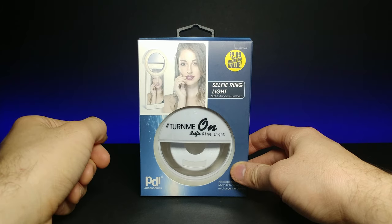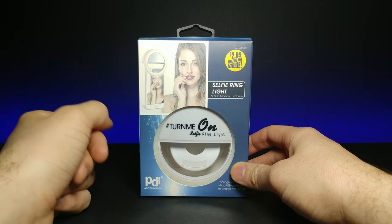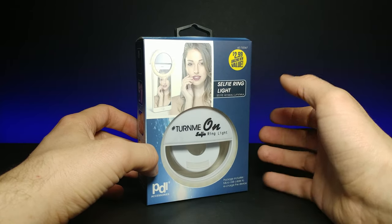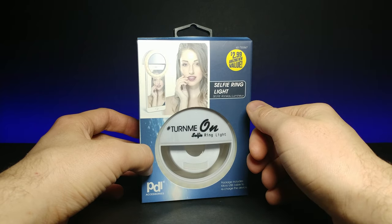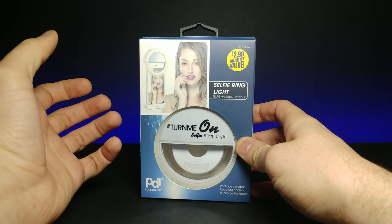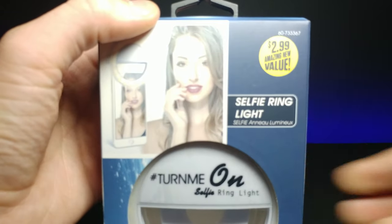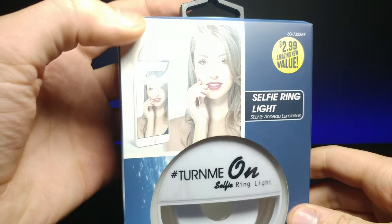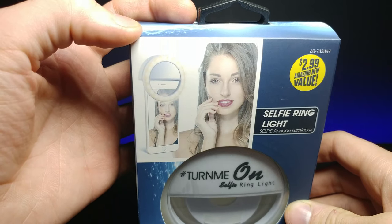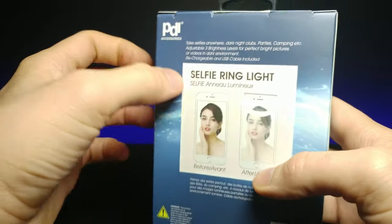Welcome back to another JHR review. Today we're looking at this comical 'Turn Me On' selfie ring light. I got this from the dollar store for $2.99 — funny it's the dollar store, but apparently it's an amazing value. This is a ring light that goes on the front of your cell phone, supposed to give you that soft, better-skin kind of look for your selfies. It has a bunch of little LEDs and is supposed to just slide right on there. I'm not sure if it's going to work great for the size of my phone, but we'll see.